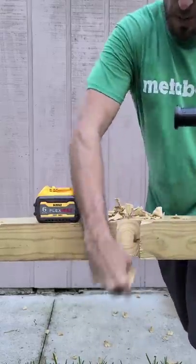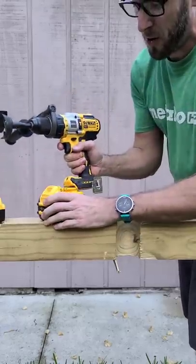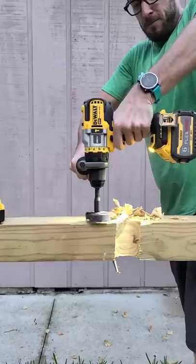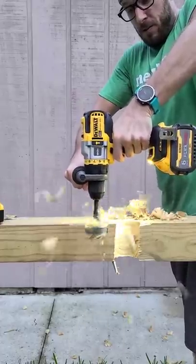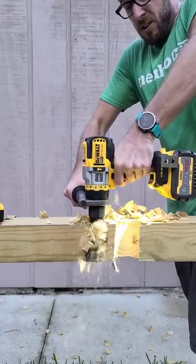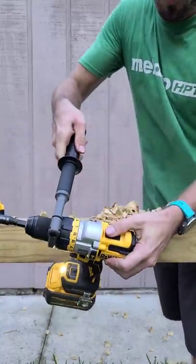So that is speed 1. Let's go ahead and swap this out for a 9 amp hour FlexVolt. And it just tears through it. Let's switch to speed 2.